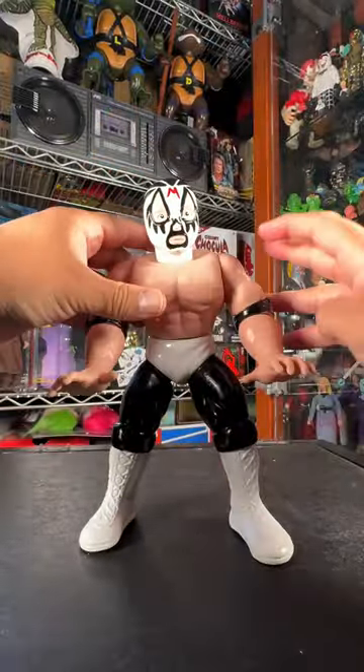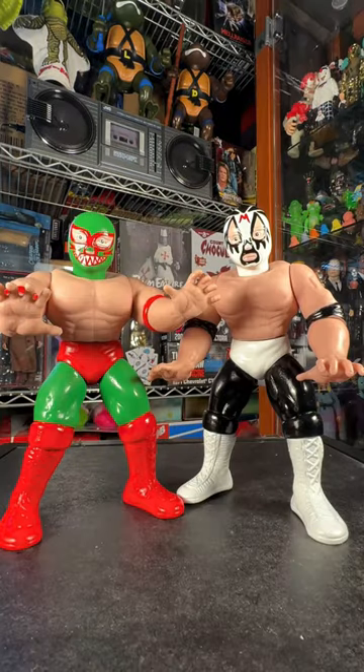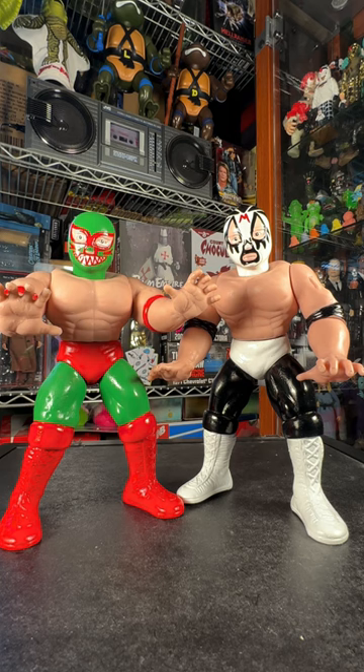These are about 12 inches tall, you guys. These are really cool soft vinyl — sofubi, if you want to call it sofubi. Bootleg wrestling lucha libre figures. These are awesome.